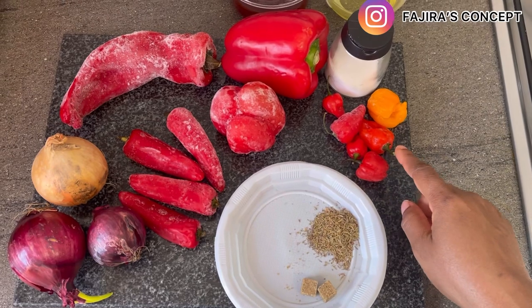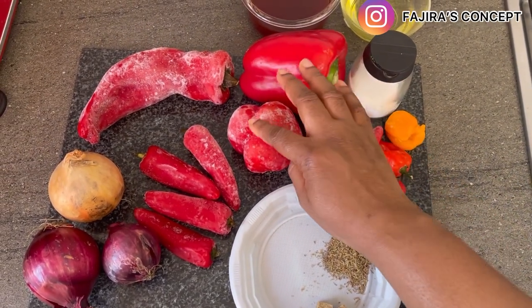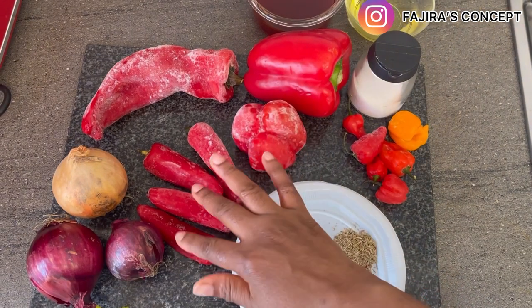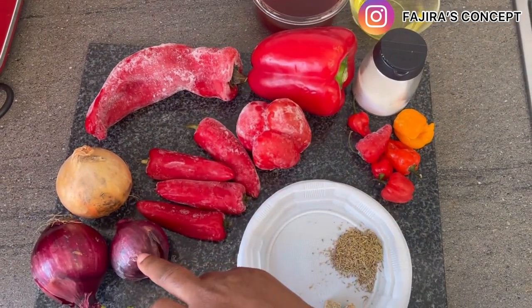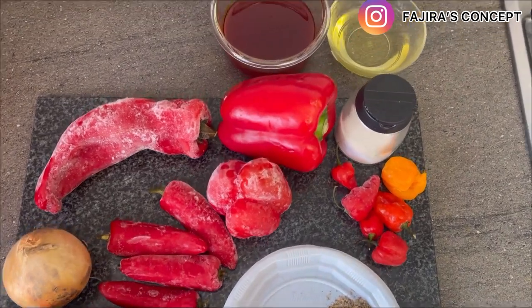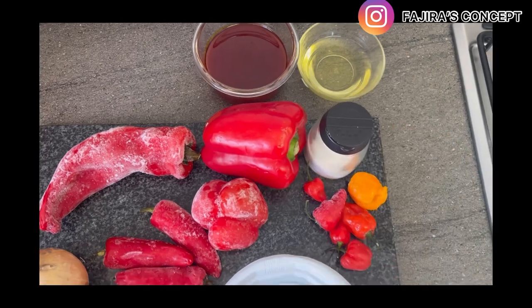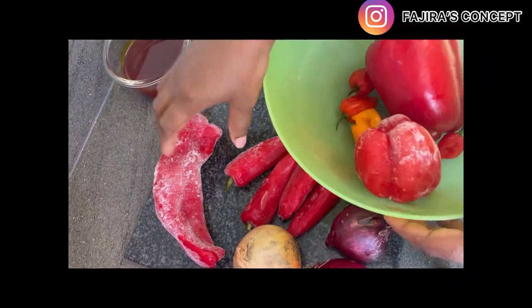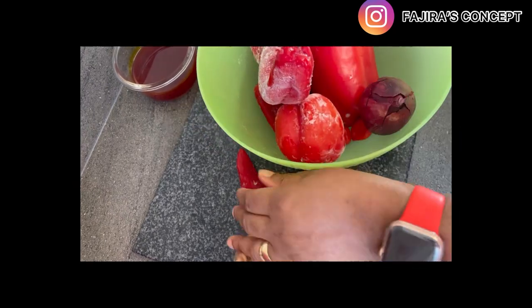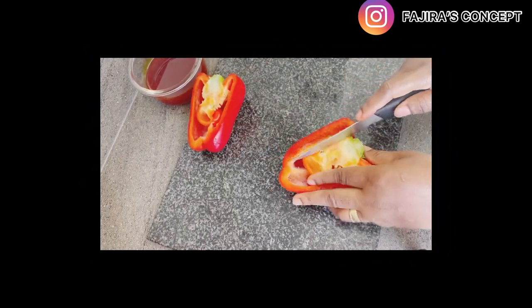In preparation of this pepper sauce, these are all the peppers I'm going to use: bell pepper, sweet pepper, chili, and scotch bonnet. I'm also using onions, thyme, seasoning cubes, red oil, and vegetable oil. These are all the things I'm going to use. I'm just going to wash my peppers so I can cut them and blend them all together.